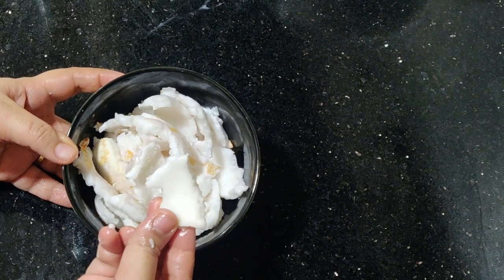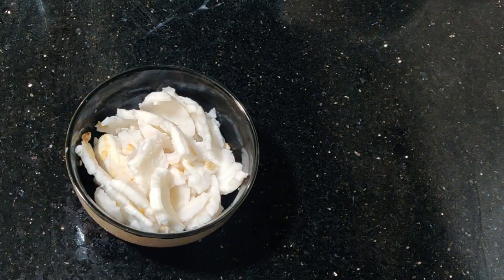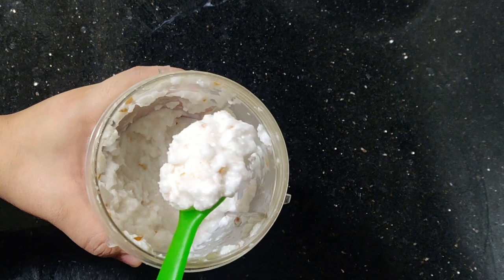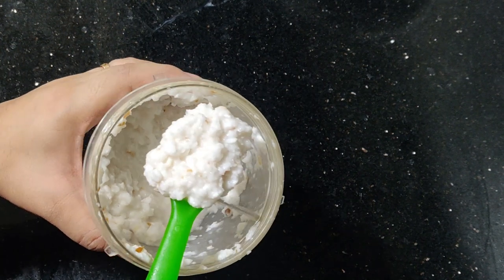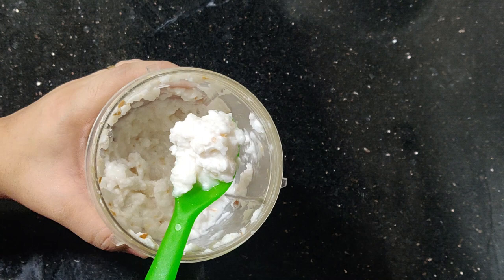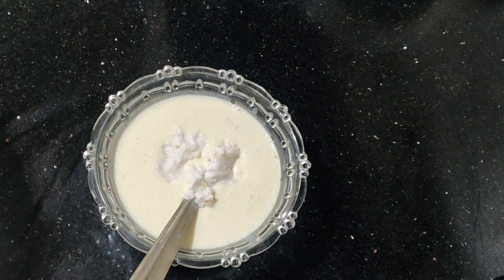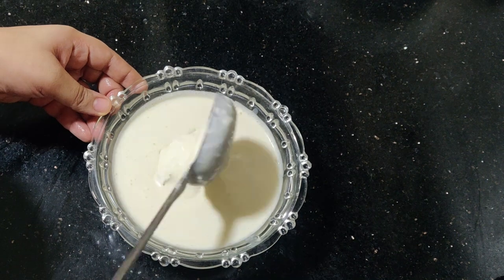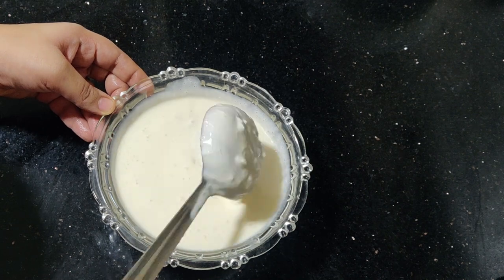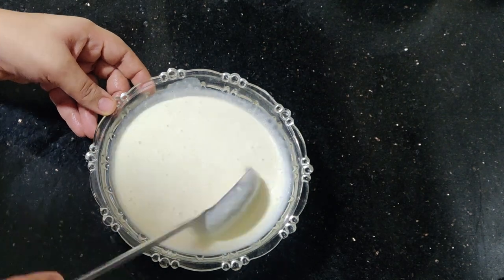Now, let's make a tender coconut ice cream. We blend the coconut into a fine paste, grind the pieces into small pieces, and mix with ice cream and condensed milk. Add coconut pieces in batches.